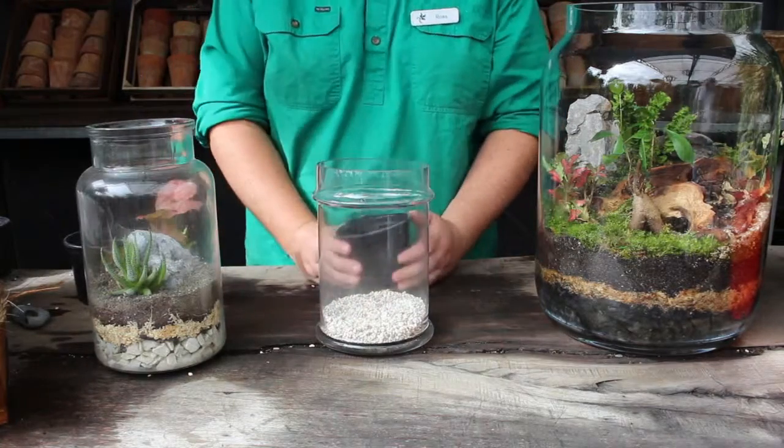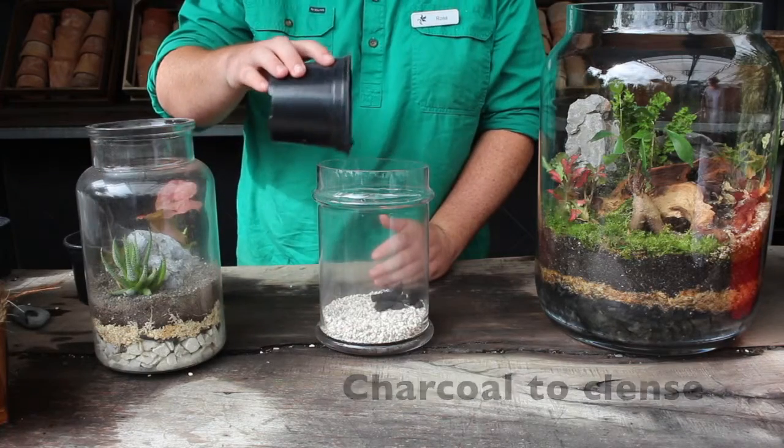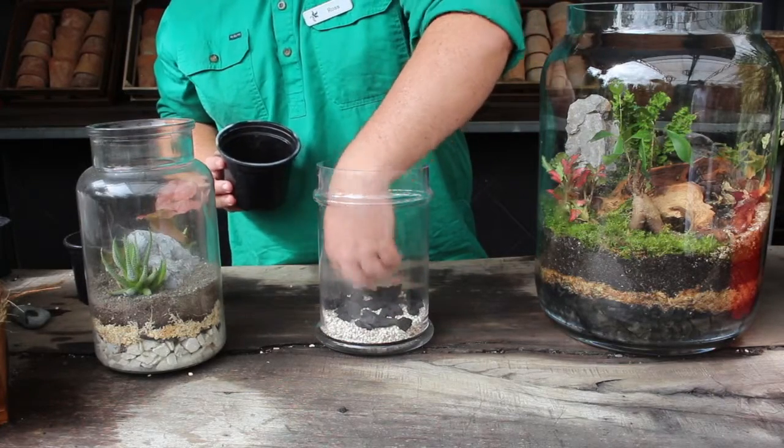The next layer is a small layer of horticultural charcoal, and that's just to help any pathogens from the closed terrarium and also to keep the soil nice and sweet.